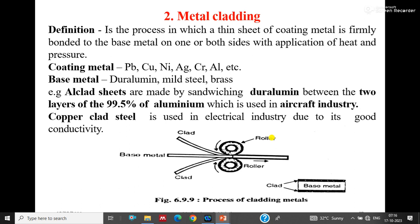Metal cladding is the process in which a thin sheet of coating metal is firmly bonded to the base metal on one or both sides with application of heat and pressure. Like a lamination machine, the base metal is kept in the center and cladding metal is kept above and below, then passed through rollers with pressure and heat. Coating metals include lead, copper, nickel, silver, chromium, and aluminium.